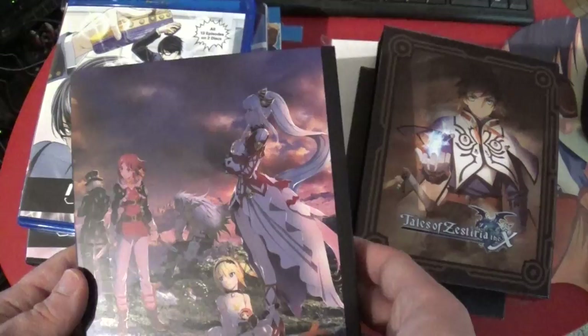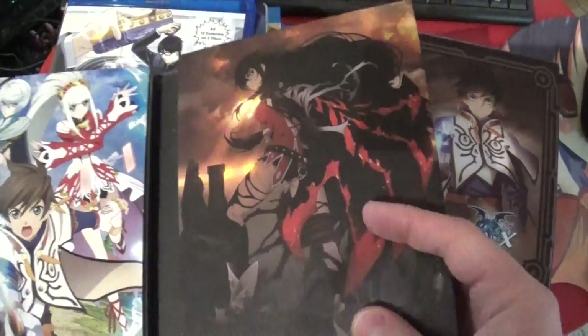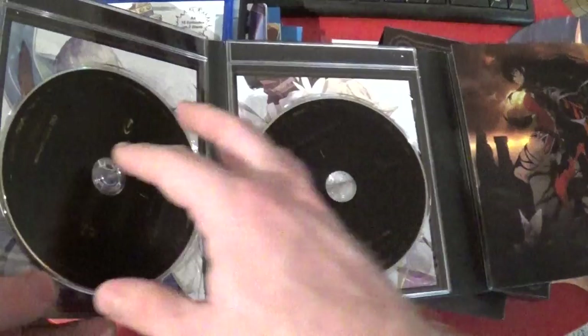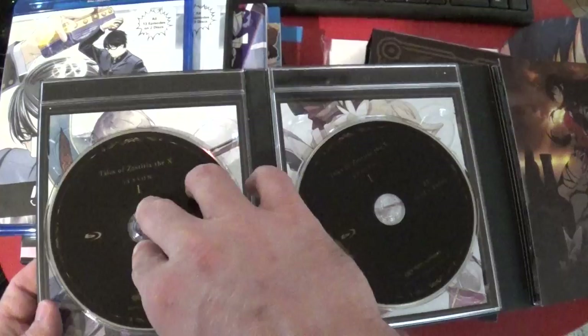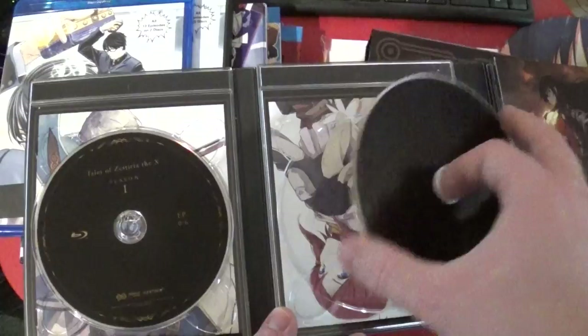I haven't played much Tales of, and a little bit of Tales of anime stuff obviously hasn't been... Is this based on a game, or is this an anime-specific thing? I think we have to take the individual discs out because there are characters behind them, and we want to take a look at the artwork. I actually kind of like this artwork. That's Blu-ray 1, Season 1, episodes 0 through 6.